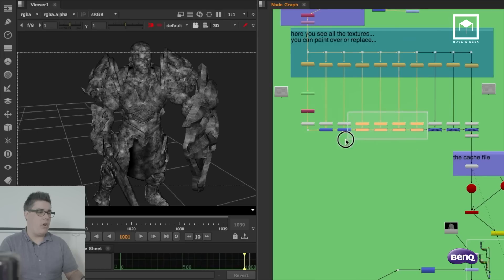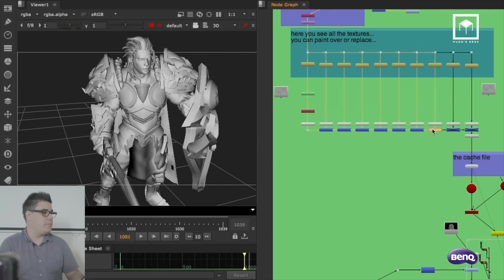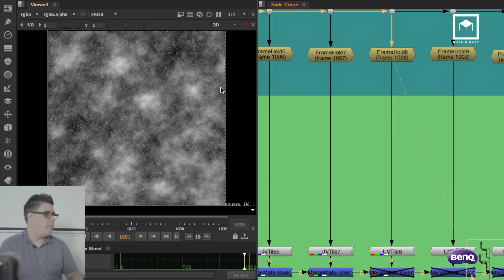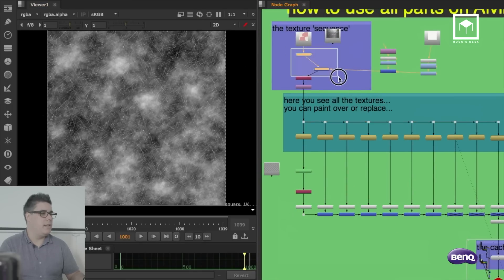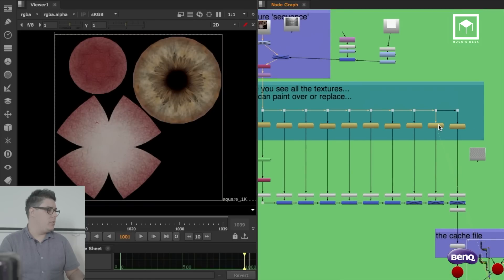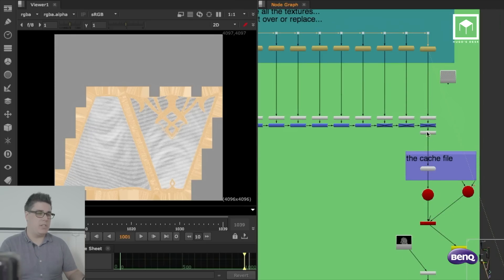If I switch all of it off, you can clearly see that one at a time I start putting the scratches on certain parts. I didn't want scratches on the face, on the skin, on the eyes, or on the vest and the cape — it would have looked weird. So that's why I didn't put those on.